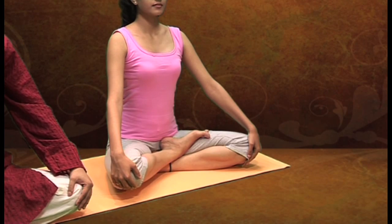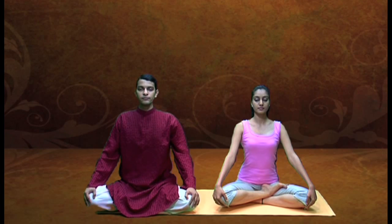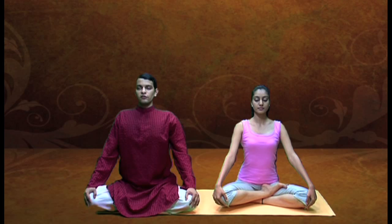Then you take a deep breath in. As you take the breath in, expand the chest, raise the shoulders up and fix the chest and the shoulders. So you inhale and fix the chest and the shoulders, and do normal breathing for some time, keeping the chest and shoulders fixed.